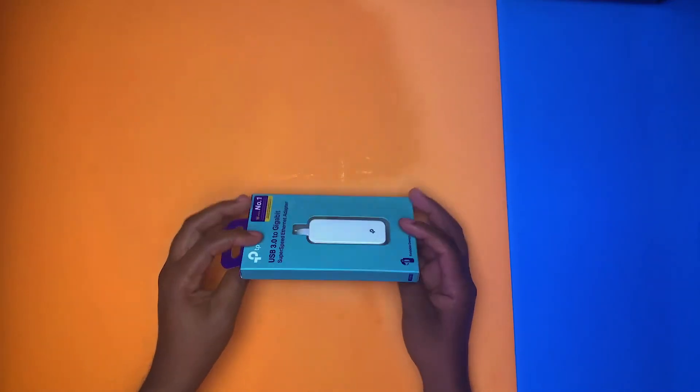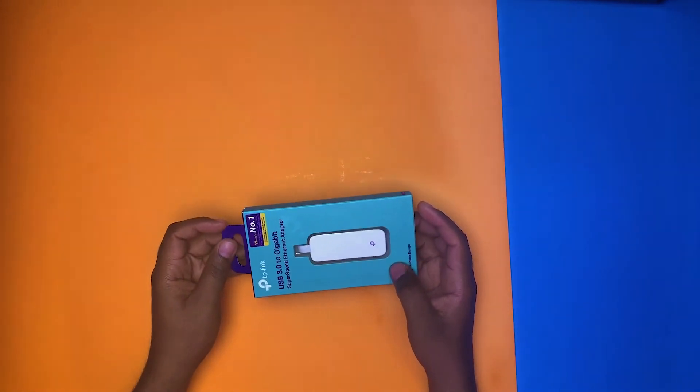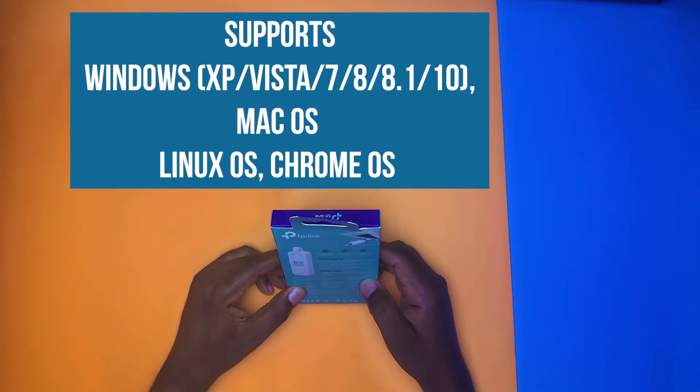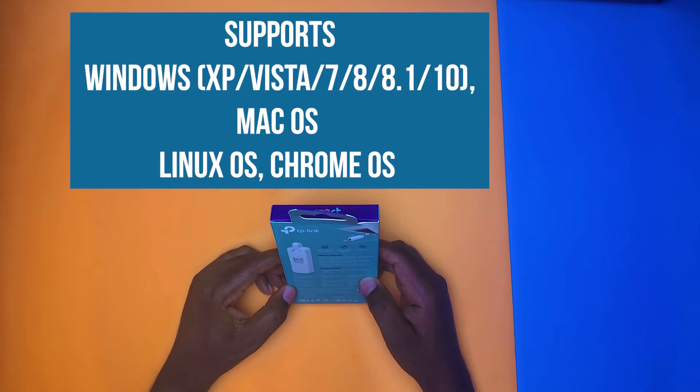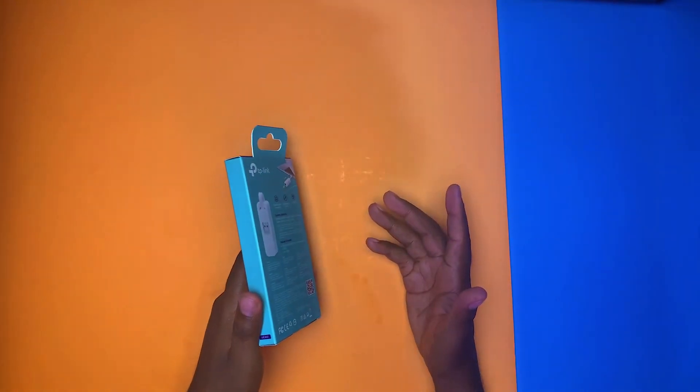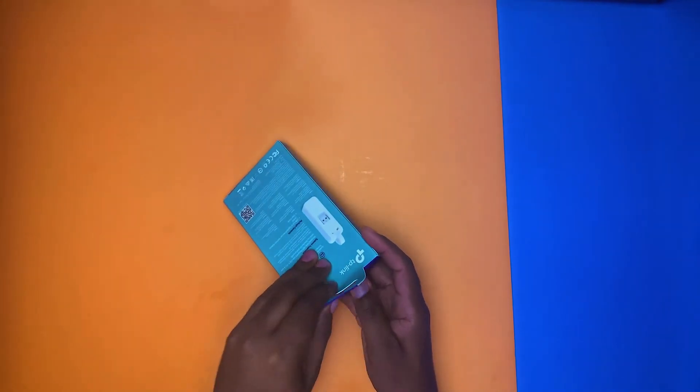I'm going to unbox it to show you what's inside and do some testing on my laptop. On the box it says it works with Windows 10, 8.1, 8, 7, Vista, and XP, and for Mac it works with OS X 10.6 and later versions, Chrome OS and Linux. I would say it works with anything you may have right now in 2021, so you should be okay.